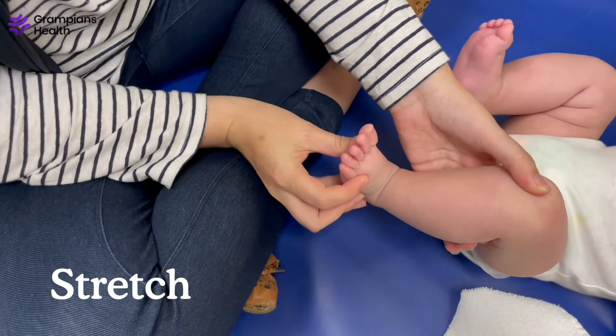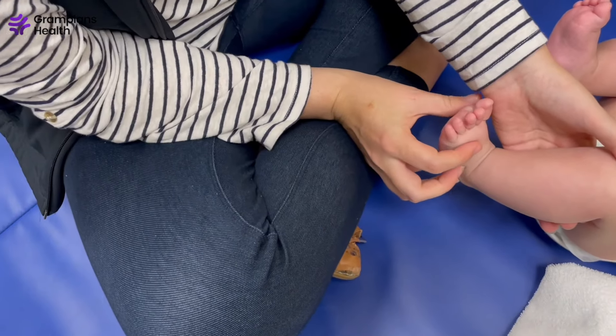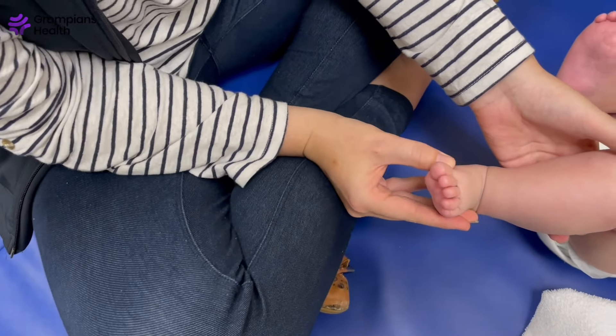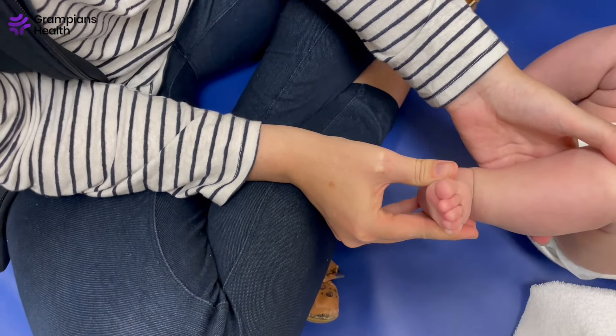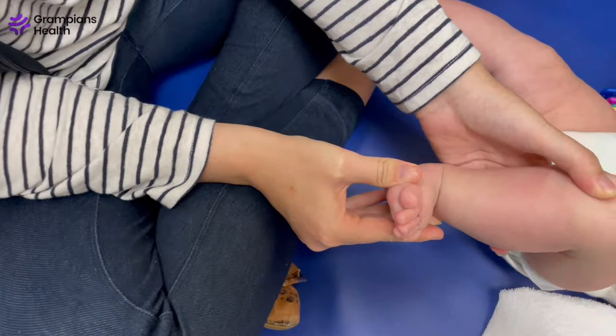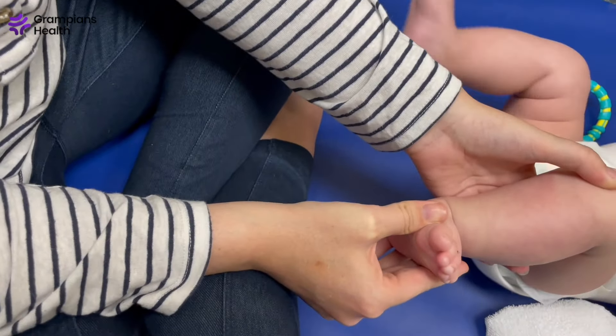To stretch this, hold bub's lower leg with one hand. Use your other hand to gently turn the heel and foot out in line with the lower leg. Hold for 10 to 15 seconds, as long as bub is relaxed and settled. Repeat three times in a row and repeat this regularly throughout the day.